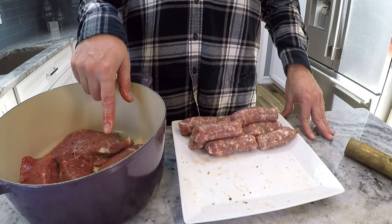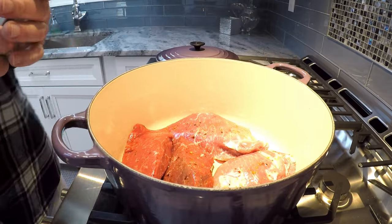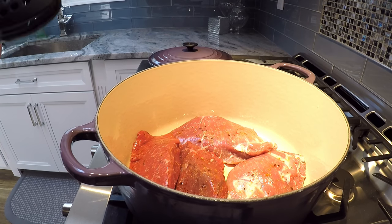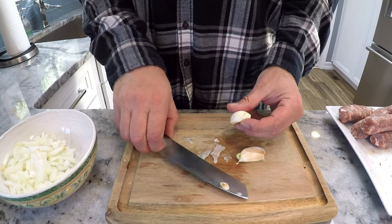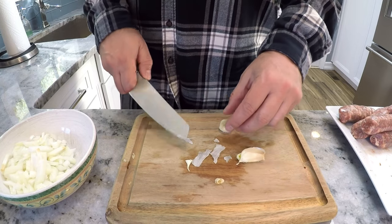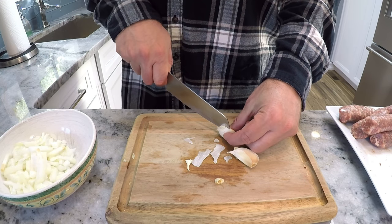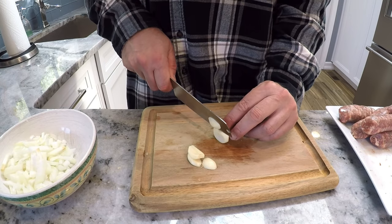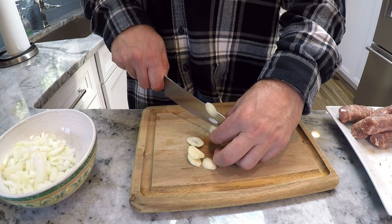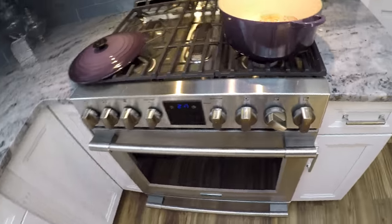After we brown the meat, I'll take it off and put the sausage in. While I'm waiting for this to brown, I'm going to chop up the onions and the basil. We've got the onion chopped, and I'm going to rough cut this garlic. I don't want it too small because I don't want us to be chewing on pieces of garlic, so I'm just going to rough cut it. There's plenty of garlic in there already.